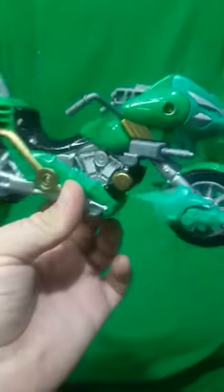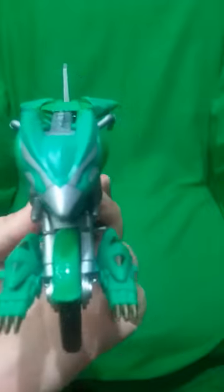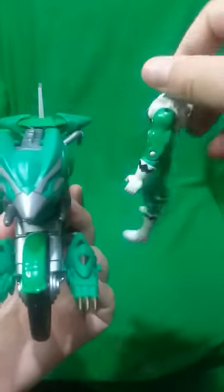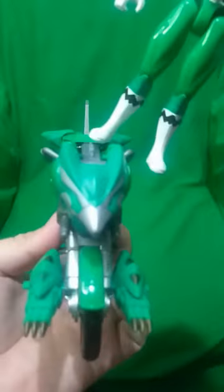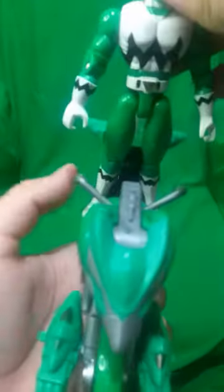Here we have the Green Astro Cycle with the armor, and here we have the Green Ranger without the armor pieces. You can see it has a different shade of green — a darker green shade.